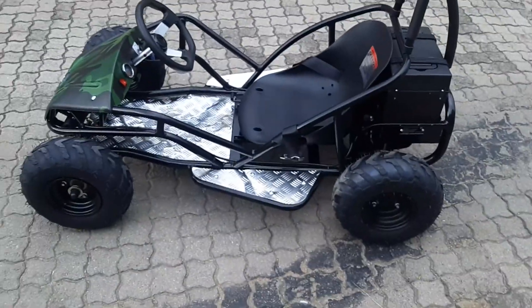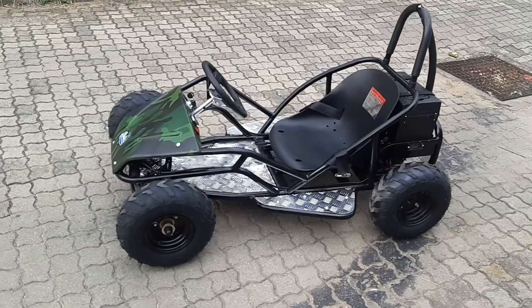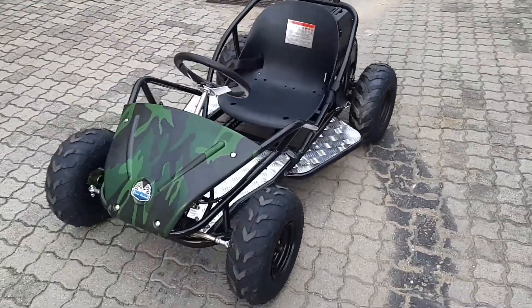It's mainly for kids, it's not for us — even though it is a bit fun. In high power mode it does about 35 kilometers per hour, which is quite fast. Anyway, let me show you this electric go-kart.